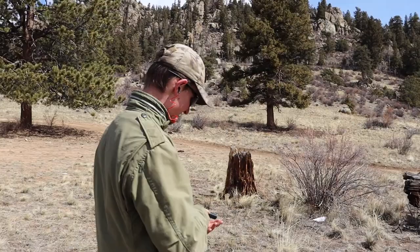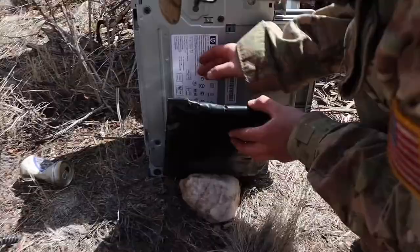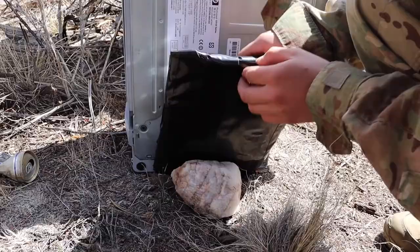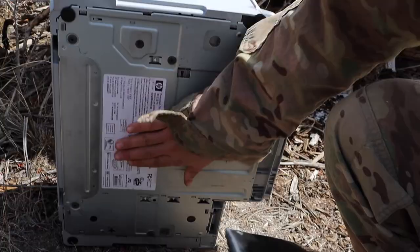Ruger 22-45, 22 long rifle. The printer's alright — yay! That's scary to think I could hold this and you can shoot me right now. We got a small little hole, nothing in the back, maybe a little bit of bulging, but our printer guy is all right.